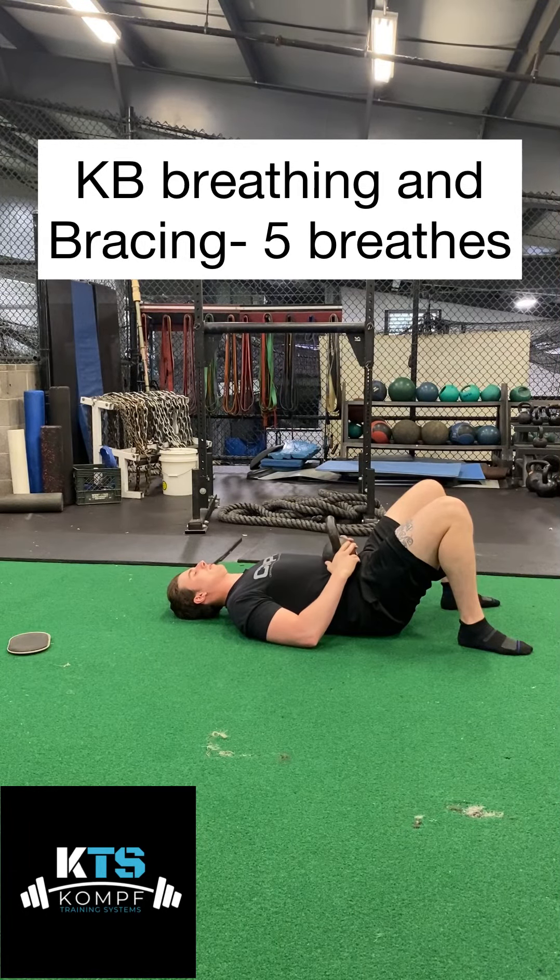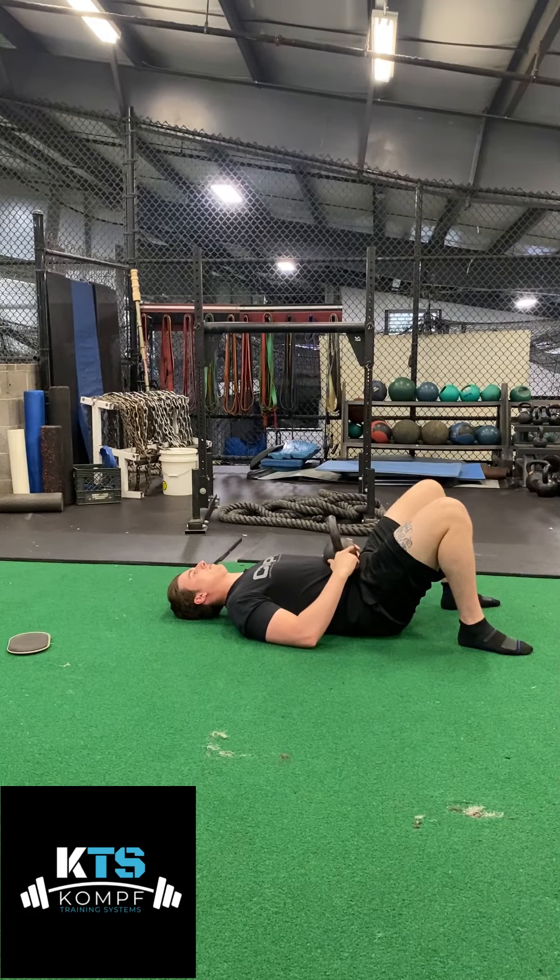Here is the kettlebell bracing and breathing. To start out, I'm going to have a kettlebell right in my stomach. That kettlebell is going to sink right into my stomach — I'm going to actually let it relax. Initially, I'm going to brace my abs, almost like I'm going to do a crunch. So when I brace my abs, that kettlebell should initially rise up.